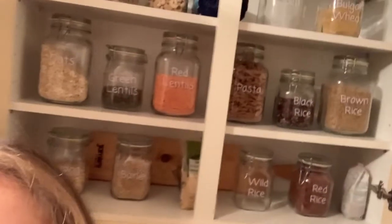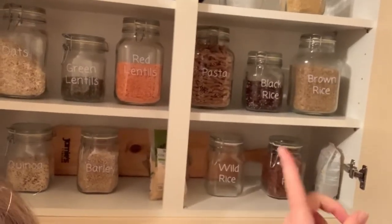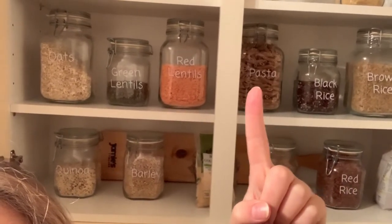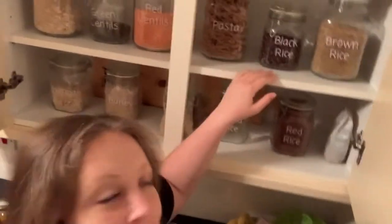Here's my cupboard — I love my dragon's cupboard, it looks so neat. My friend has a Cricut machine and I gave her some money and we made all these labels in my font — the one I always use on my channel.